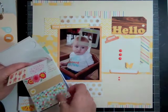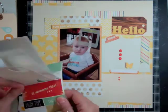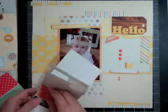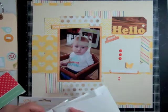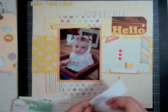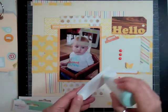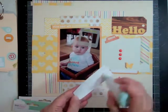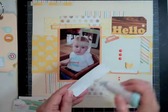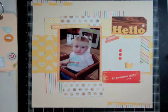These are the Dear Lizzie Lucky Charm die cuts. Looking through them, I end up pulling one that says 'be awesome today.' I'm going to take my EK Success Powder Tool and take the stickiness away so I can move it around on the page without worrying about it sticking down permanently.